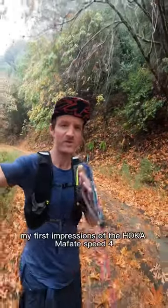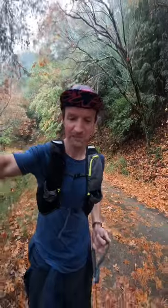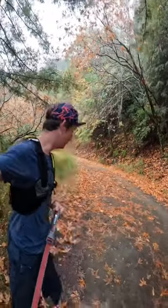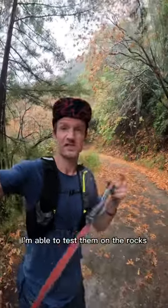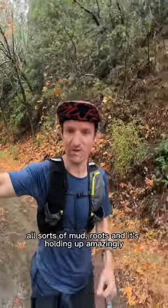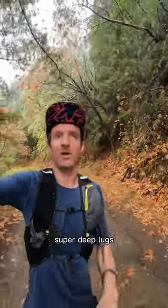My first impressions of the Hoka Mafate Speed 4. The pros would be the grip is incredible — finally got rain here in California so I'm able to test them on the rocks, mud, roots, and it's holding up amazingly. Look at those super deep lugs.